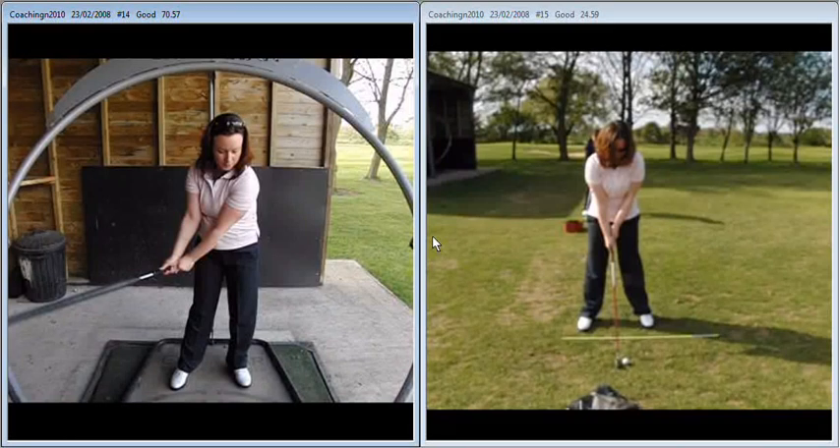Hi Eleanor, great to meet you the other day. Just to recap on the session that we did, we can see here the footage of you on the explainer.